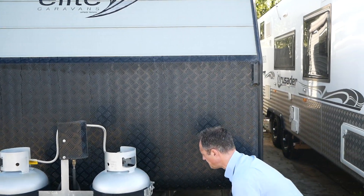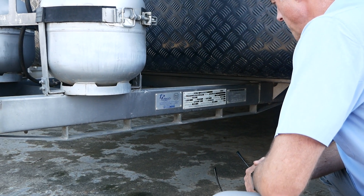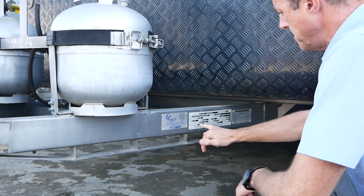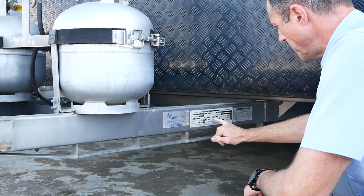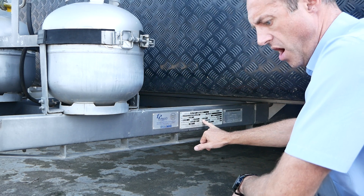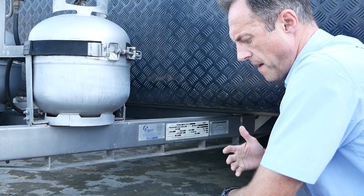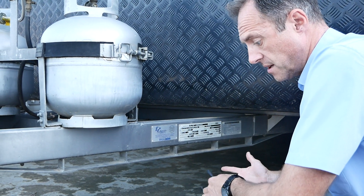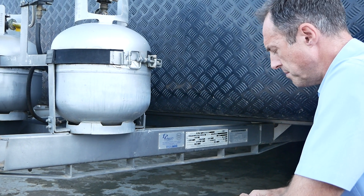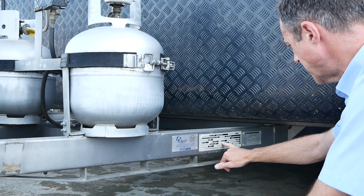In terms of weights, the empty weight of the van from the factory when it was produced was 2,145kg. That may not be the case now if the customer has added one or two things, so it may be slightly higher. Your ATM is 3,150kg, so there's almost a ton of payload in this van, which is a real feature. When the previous owner was living in the van for a long period of time, they obviously needed to take clothes, food, and bits and bobs, so having that higher payload rating was really important to them.